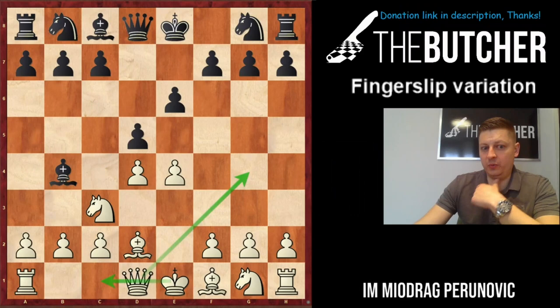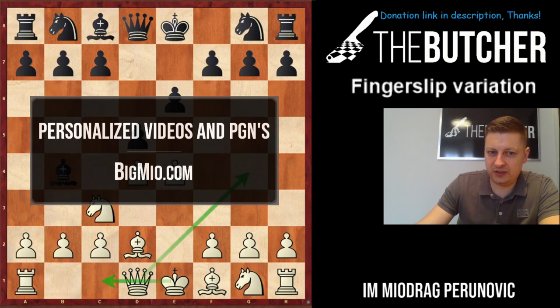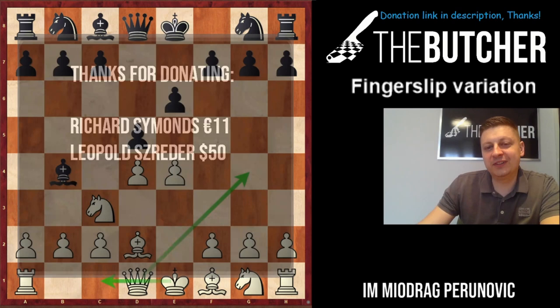French Winawer fingerslip variation — another one for the channel, all together with the Marazzi-style line you can find from a few weeks ago. Thank you all for your support and for cheering me up while I was infected with Corona. Hopefully everything is getting back to normal — I'm still recovering but it's fine.